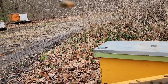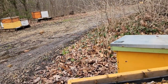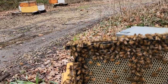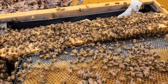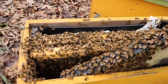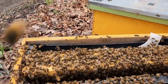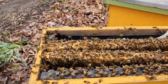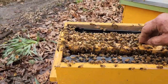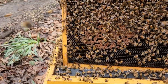They're building honeycomb — it looks like we put a couple of frames of undrawn comb, and there they are, building it up. Here's some more, and that's full of eggs and pollen — that's fantastic. I like to see that. I'm not going to spend a lot of time in here; these guys aren't too thrilled about me being here, but I can see a lot of pollen on their legs.